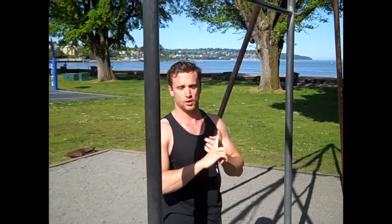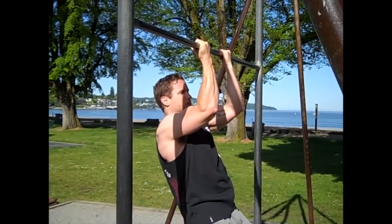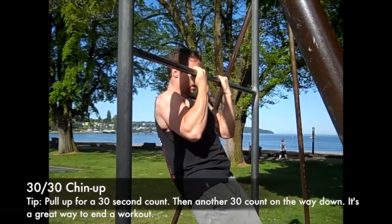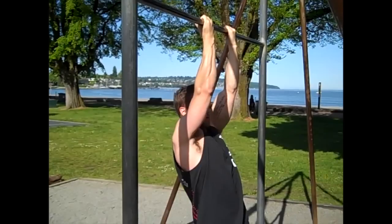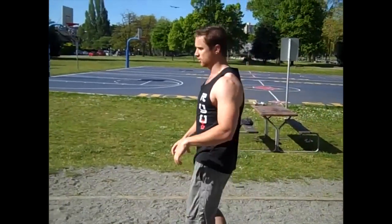The second variation — you're going to go up for 30 seconds and then 30 seconds on the way down. We don't have a lot of time on film so I won't do the full 30 seconds, but get right to the top and then 30 seconds on the way down. That's a great one to finish a workout on, even if you're at the gym.